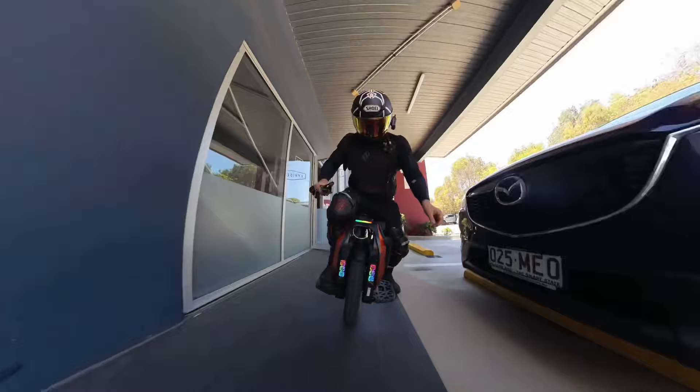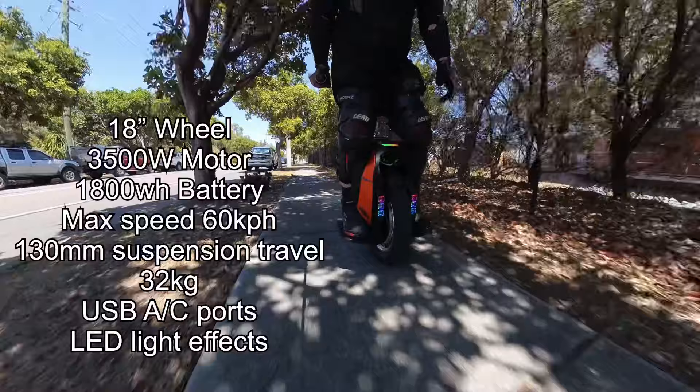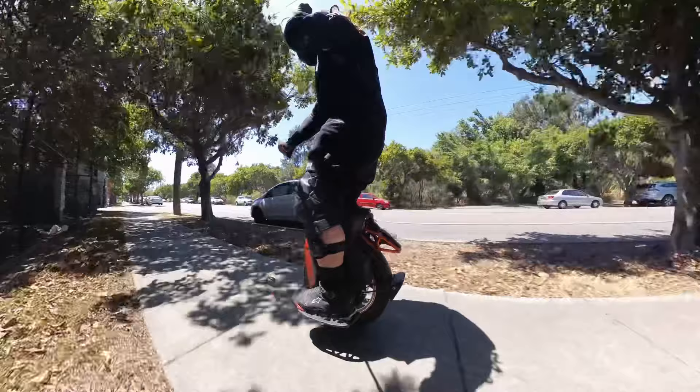This is Brisbane, Australia — a beautiful day. Just going to come up to the Brisbane River and get used to this smaller wheel for a second. Last time I only had a quick play and it left me wanting a little bit more Kingsong S19 fun, so let's come and have some fun and see if we can get a little bit more used to things.